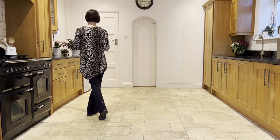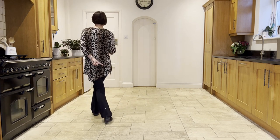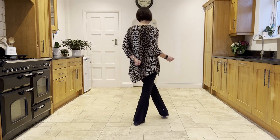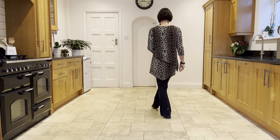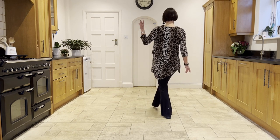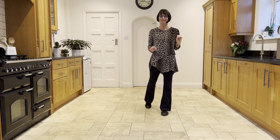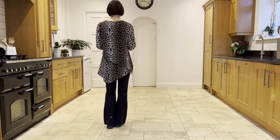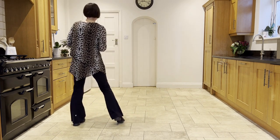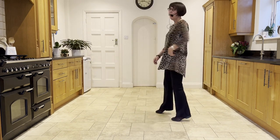Now you're going to make a side rock out to the left. So it's left rock, take the left behind, behind, take the right to the side, take the left in front, and then point the right out to the side, then point it across in front of you. Push yourself around a half turn over your left shoulder with that right leg to face six o'clock. And then that's the end of the routine. So that last section: side rock, side rock, behind, side, cross, point, point across, unwind.